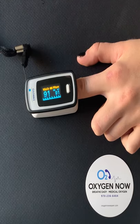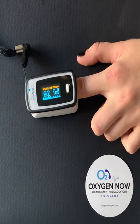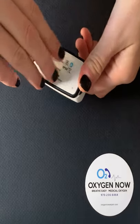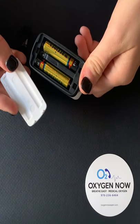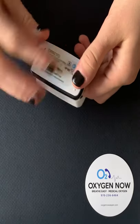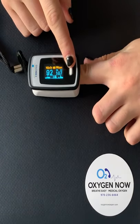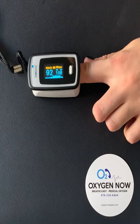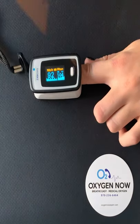Low battery: there is a percentage indication on the home screen, but if you are having trouble, always be sure to check the battery on the back side just to be sure. You can replace the batteries right there and take another reading by pressing the small white button and starting over. Thank you for using Oxygen Now, and you can always call us at the number shown below for any more questions.